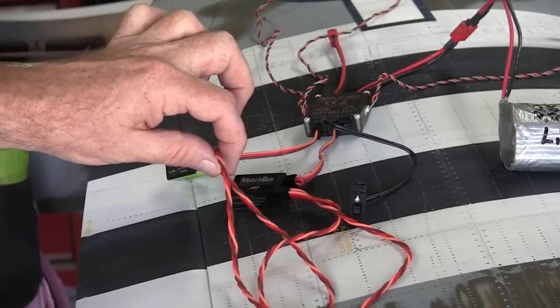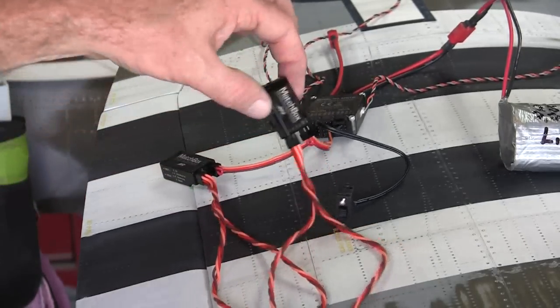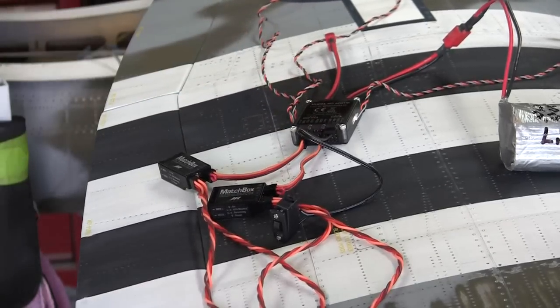Two leads come out of the matchbox going to the two wing servos for the aileron. The same thing goes on for the flaps — two servos coming in, only one lead going into the flap channel on the receiver. So I get to power four servos independently, program them all independently, and they work great.